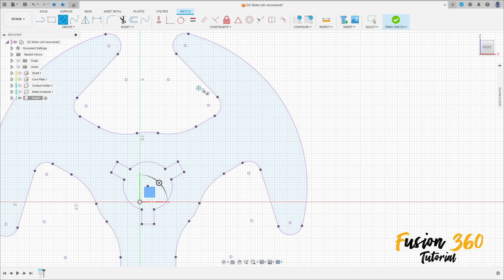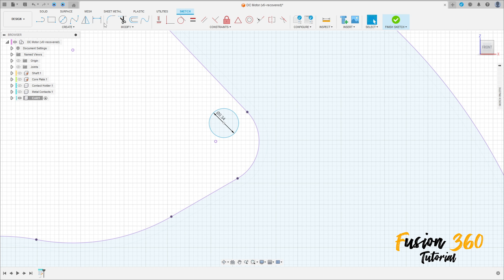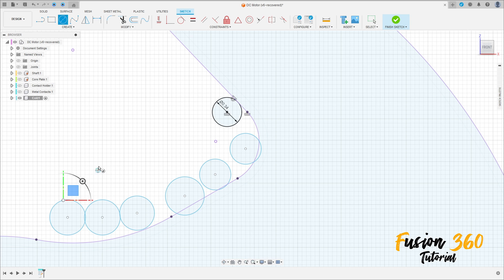Now select the Circle. Make a circle here with 0.34 millimeters of diameter. Then go to Constraints, select Tangent — select this circle and this line here. Select Constraint, select Horizontal/Vertical — select this circle and this point here. Now select the Circle again and make seven circles total. Go to Constraint, select Equal, select this circle and the others — make all the circles equal with the same diameter.